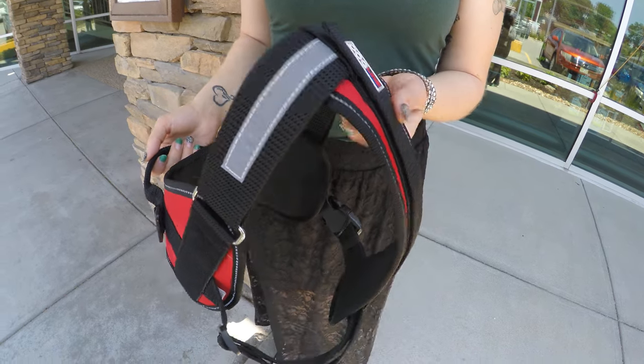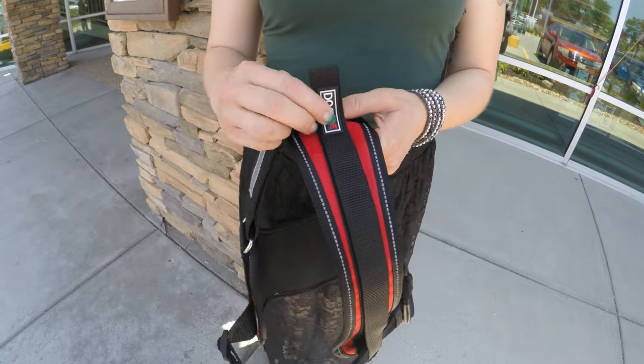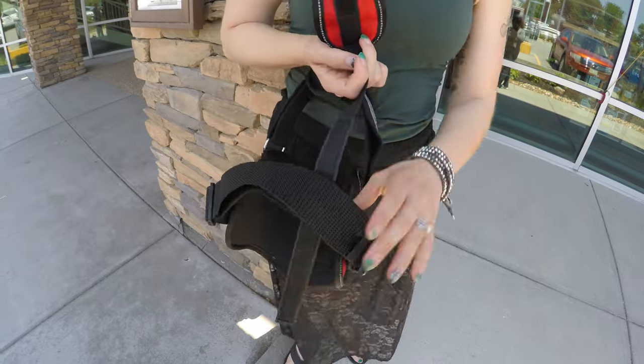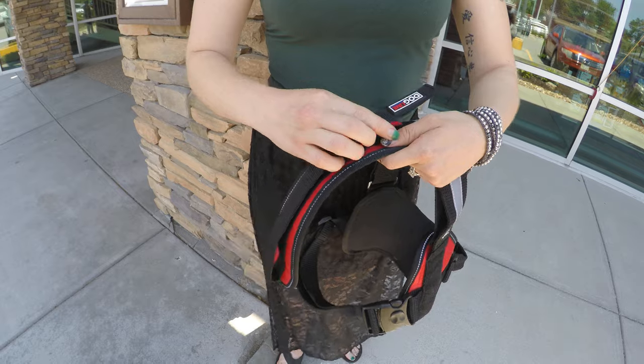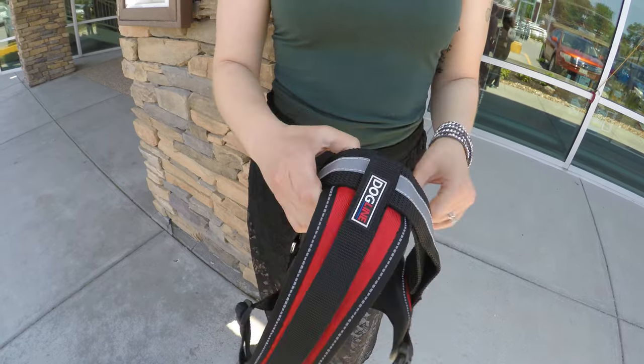Today I'm going to show you how to remove the removable breastplate from your Dogline Unimax vest. Step one is to remove the small band of velcro and unloop it from the main part that goes underneath your dog's girth. Reattach it so that it doesn't fly all over the place while you're doing the rest of your work.